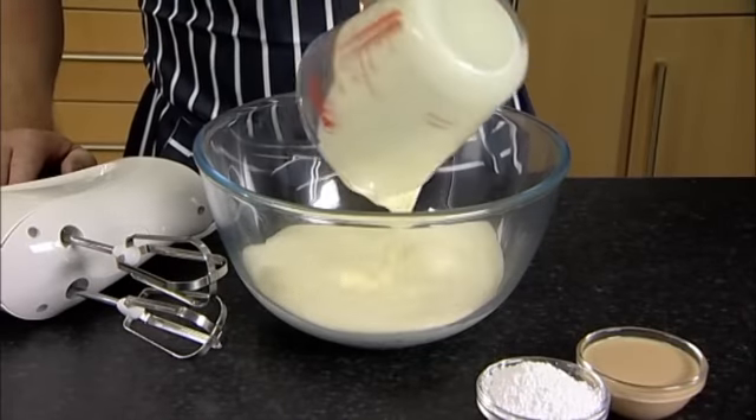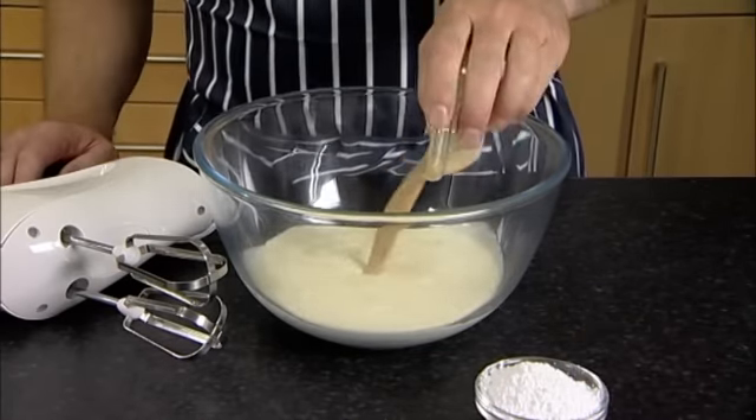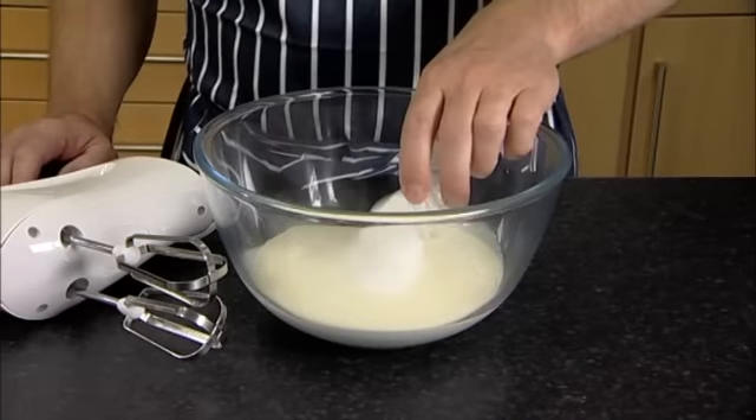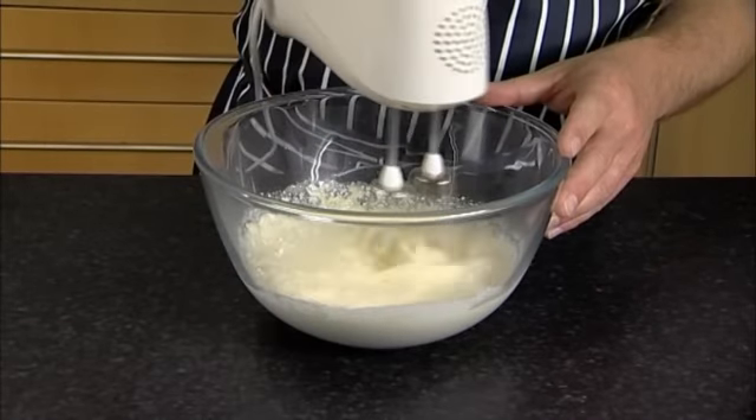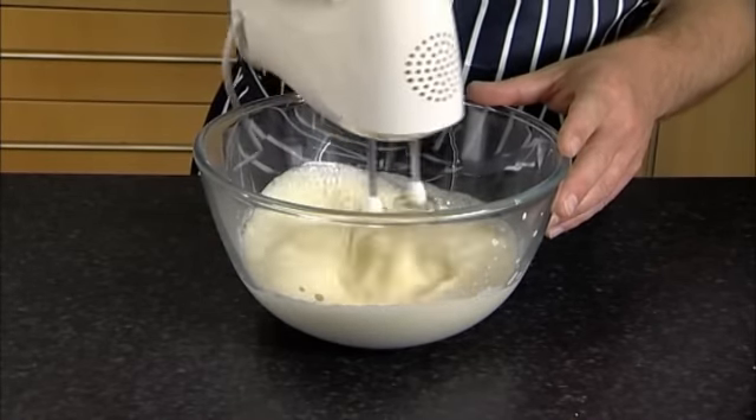Place the double cream in a medium mixing bowl, then add the Baileys and the icing sugar. Using an electric hand-held whisk, mix the ingredients together until you get soft peaks.